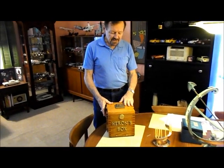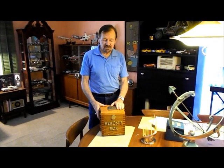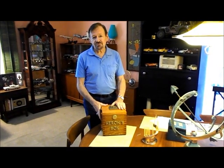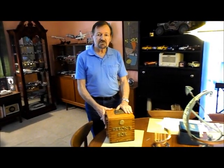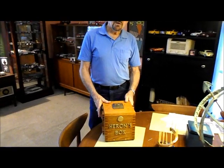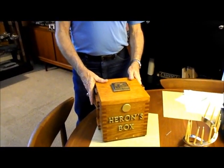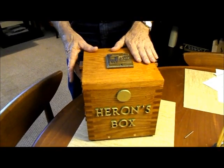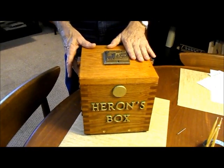My name is Bill Prince, I live in Houston, Texas and I'd like to show you a puzzle box that I recently designed and built, which took me about three months to fabricate from scratch. It's called the Heron's box, named after Heron of Alexandria who invented the worm gear drive about the time of Christ, and my box does utilize a worm gear in its mechanism for opening and locking the box.